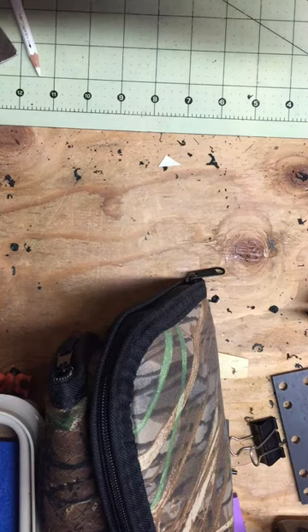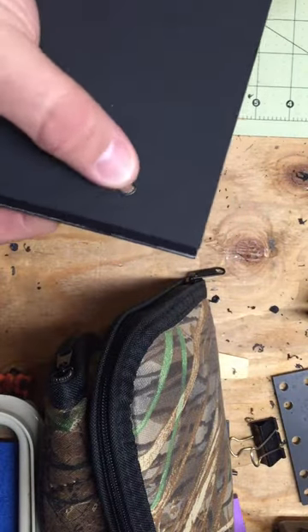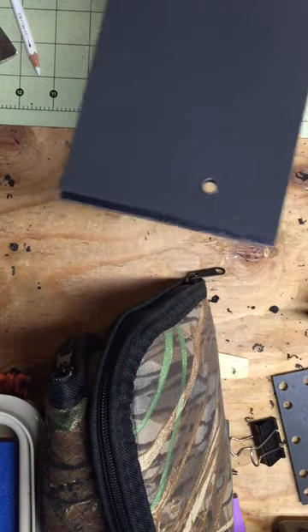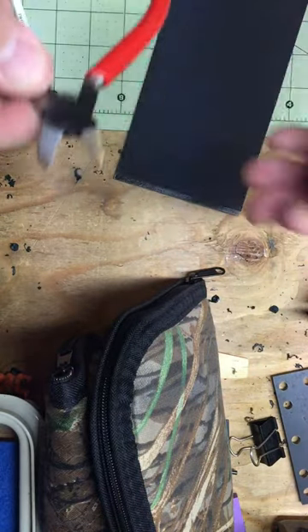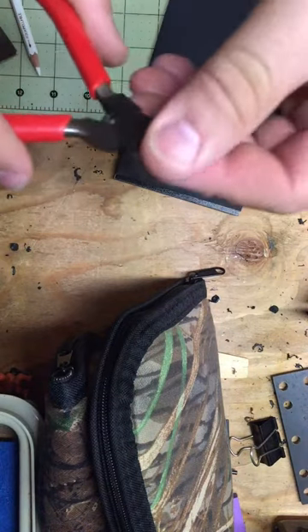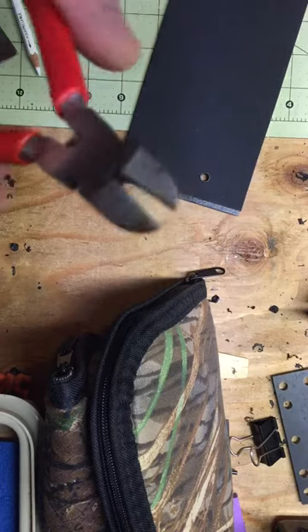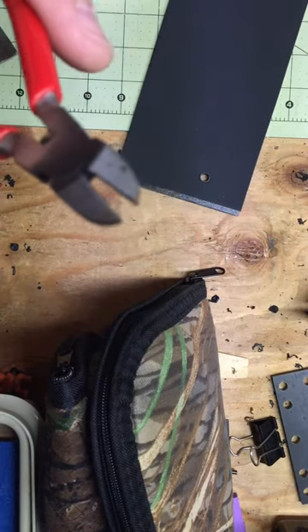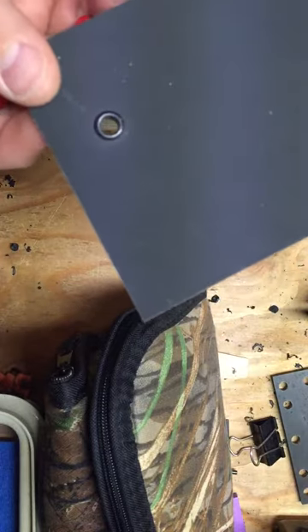Hey guys, so I wanted to show you how I get rid of eyelets. I just had to do about two dozen of them and found a pretty good trick. This is a set of pliers that I use. I tried the big red side-cutting ones and they just weren't flush enough. These have a real fine tip on them and that fine tip really seems to do a good job.